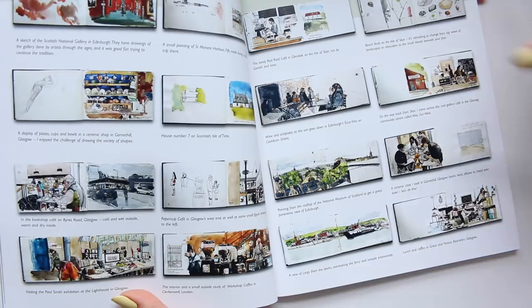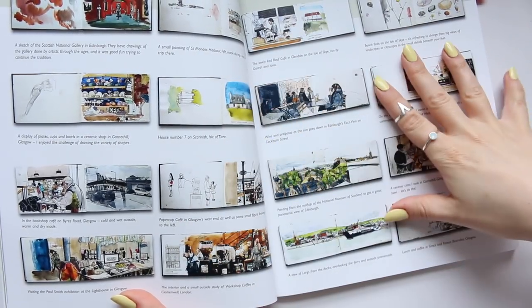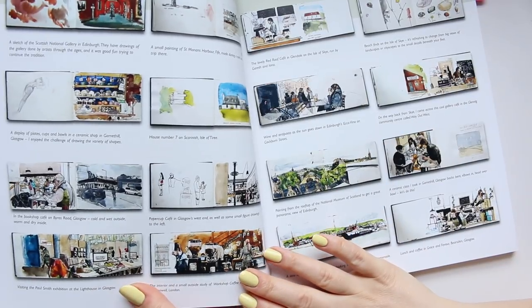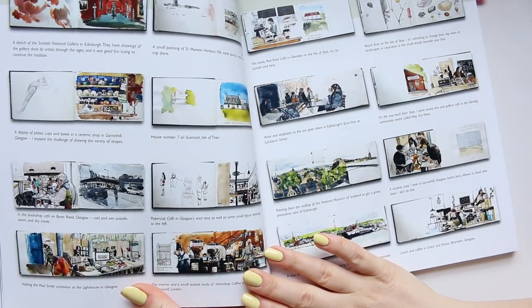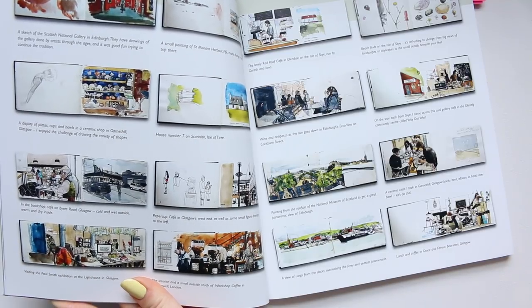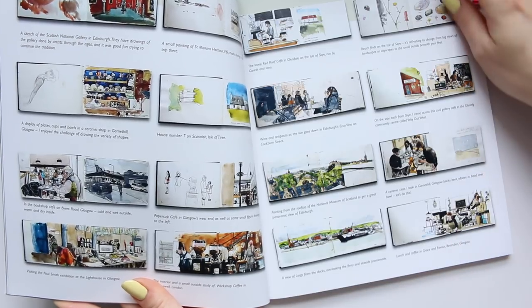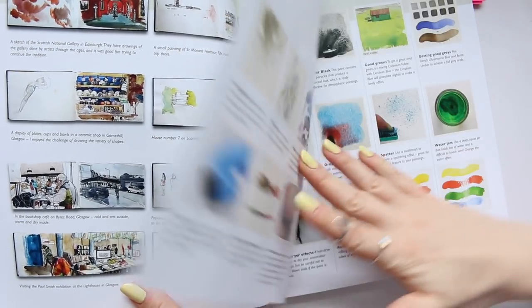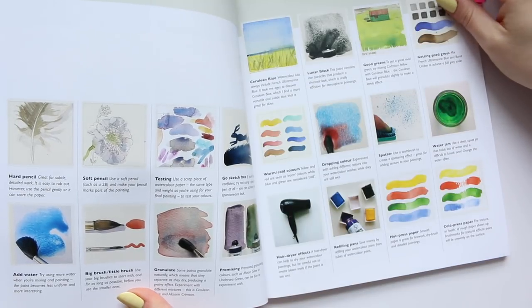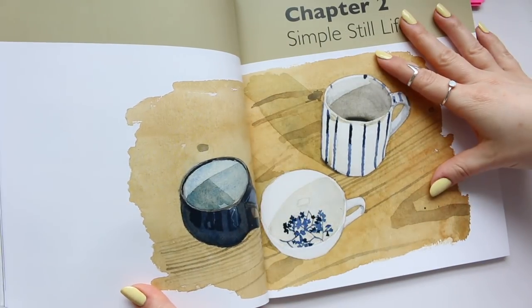He also shares the same illustration painted with different color palettes to show how differently it can look — a great way of learning. There's a section on how to keep a sketchbook, and I love the double page spread showing the inside of his sketchbooks. It looks so inspiring and super creative. There's also a lovely double page spread of a coffee shop scene.